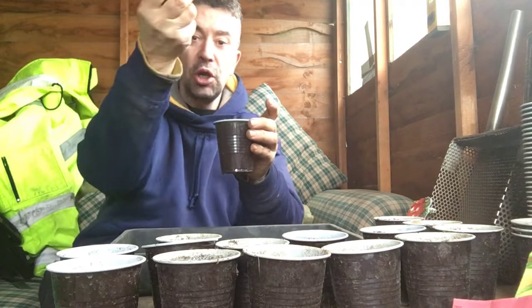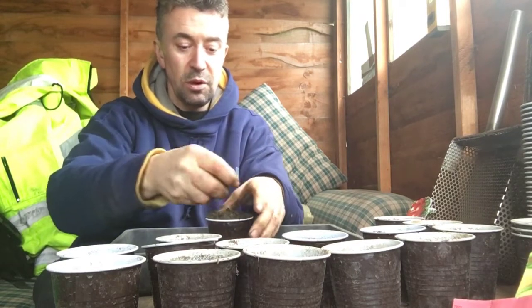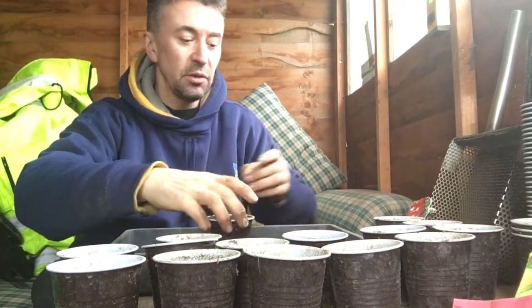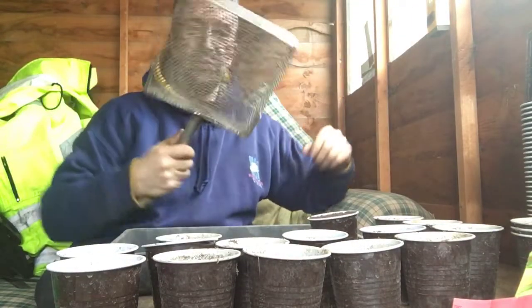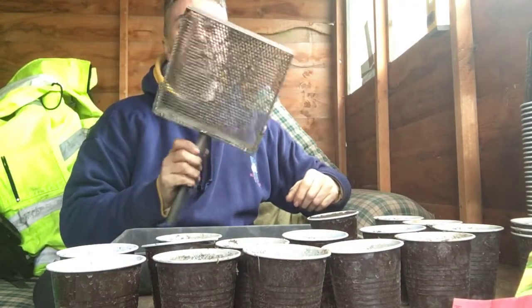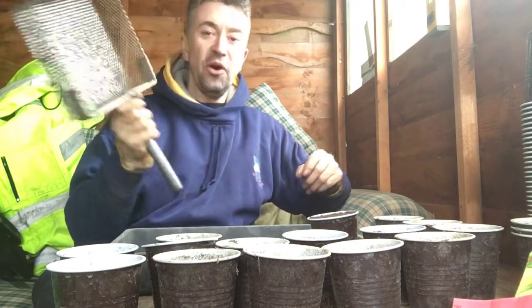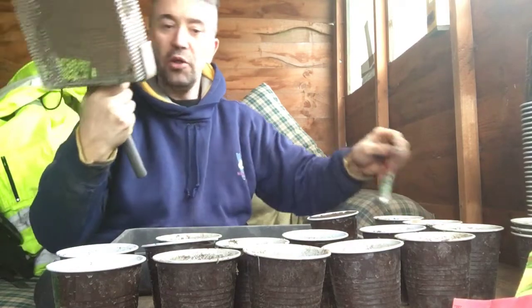A bit more soil just goes on the top. Normally if I'm doing a tree, I plant the tree and sieve the soil on top. I've got my little sieve that I asked somebody to make for me years and years ago — quite lucky. This is before I even had the allotment, so quite lucky that I had that.